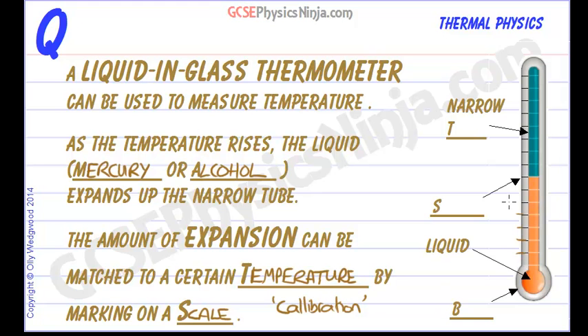The scale accurately reflects the temperature that the thermometer is measuring. We just have to fill in these blanks here. The bottom reservoir of liquid is usually called the bulb, and the red shown is the liquid.